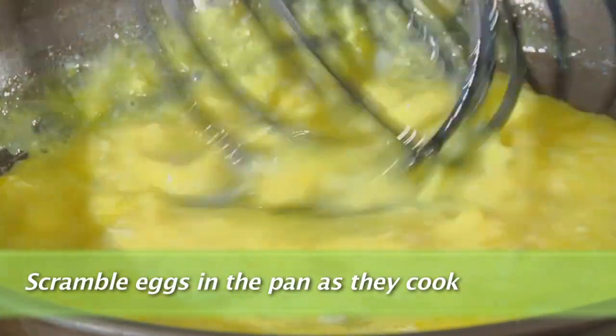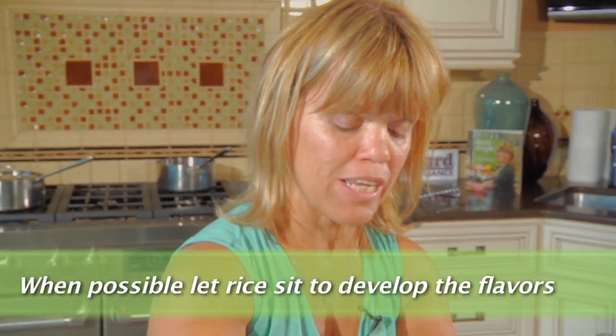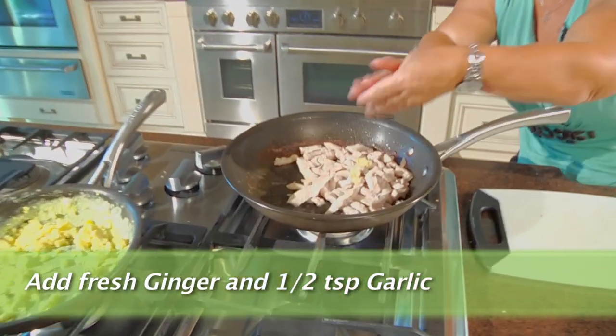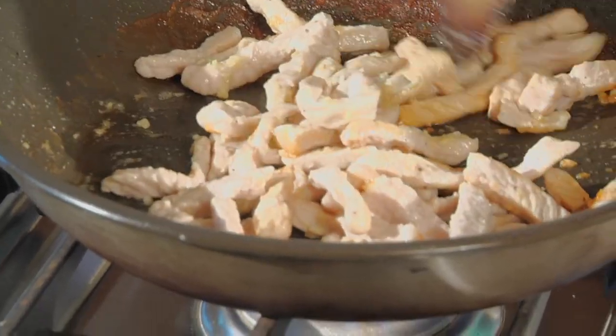I think my pork is about done, so I'm going to turn my heat off. One thing I like about pork fried rice is if you let it sit just for a little bit and give all of those flavors a chance to incorporate with each other, it is so good. My pork is almost done, so I'm going to add the fresh ginger and just a half a teaspoon of garlic. Stir that all around.